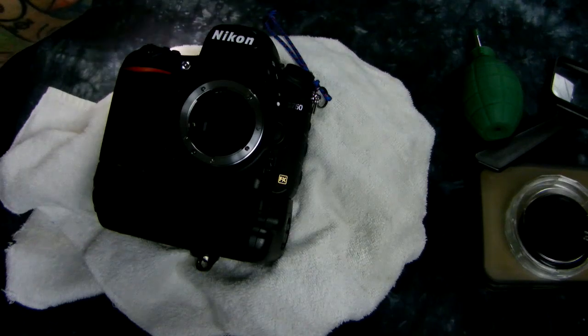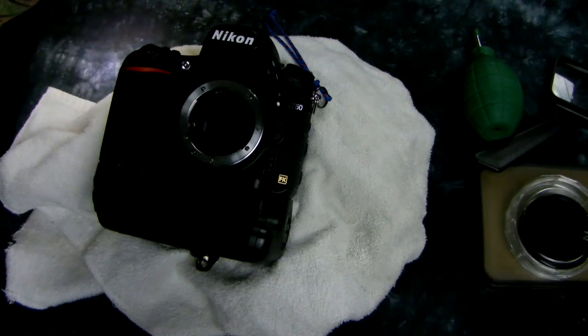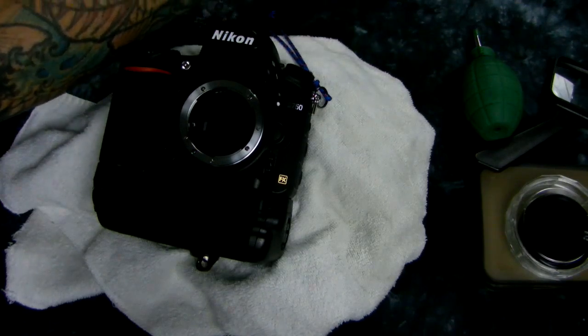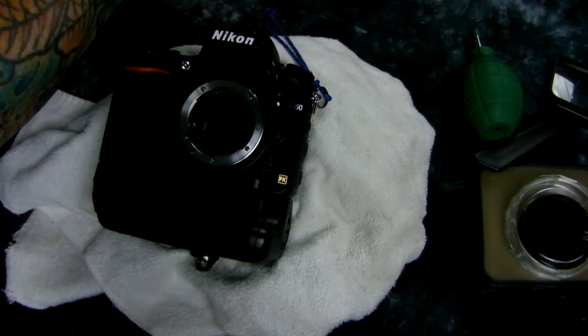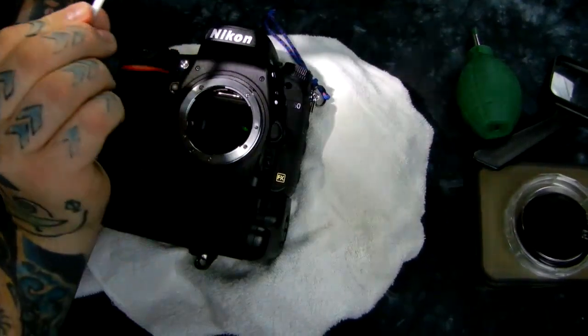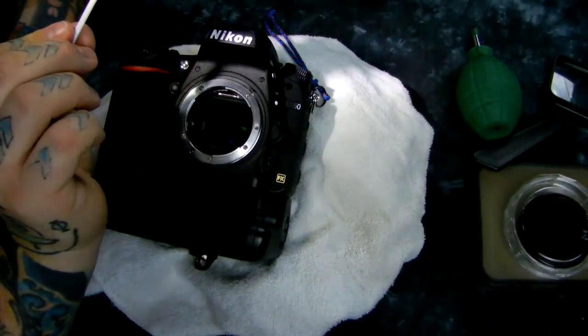One drop on one side, one drop on the other side of my pad. I got that away from my mouth. While I do this, I'm going to talk out of the corner of my mouth, because just talking actually blows dust.